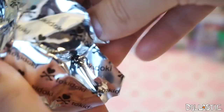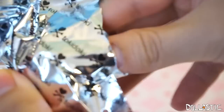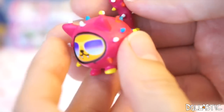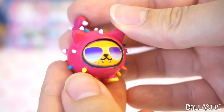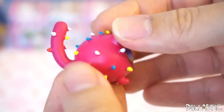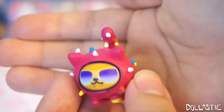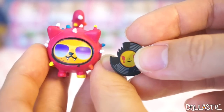And here we have — oh, we got like a broken disc or vinyl. This one is a DJ! Oh my goodness, how adorable is this little kitty? He's got his gradient sunglasses on, so adorable. His spikes are painted in blue, red, yellow, and white. He's really, really bright — hot pink magenta color. He's adorable and he comes with this broken vinyl.